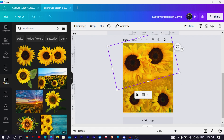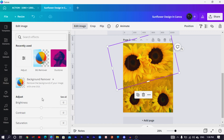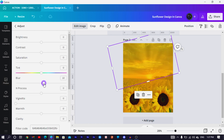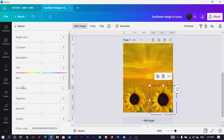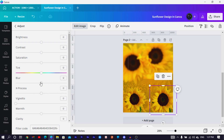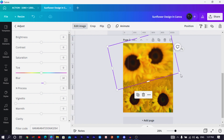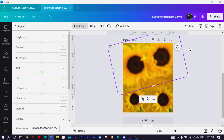With a sunflower selected, come to Edit Image, go into Adjust, and increase the blurriness just a little bit to apply a camera effect. Select the next one and do the same — apply the blurriness to all of them. Let the sunflowers fill the space in a creative way.